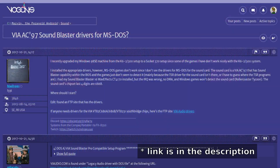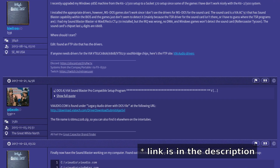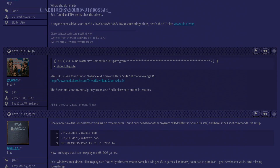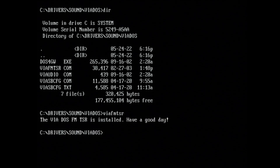What you need now is a driver, which you can find for example on VOGONS. The original driver contains among others the executable via fmtsr.com, which initializes the hardware and turns on the OPL3-compatible FM sound. Once that driver is initialized, your sound card should work. I will come back to via fmtsr.com in a minute.